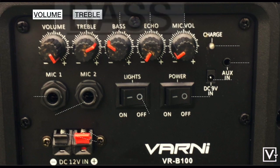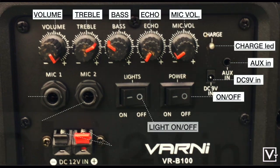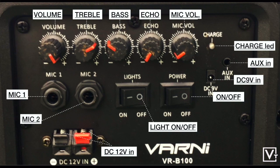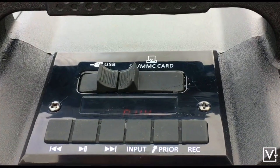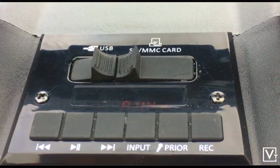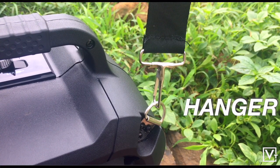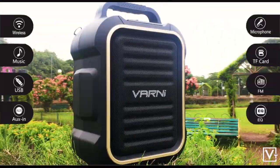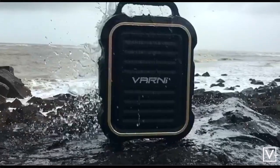This speaker supports a variety of input sources including Bluetooth, TF card, and 3.5mm aux input. It gives the option of SD card and USB, and a remote and mic are also included. It can be carried conveniently and easily, and this speaker has multi-function sources available as a wireless speaker.